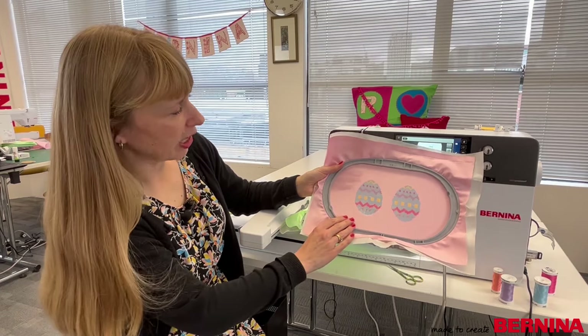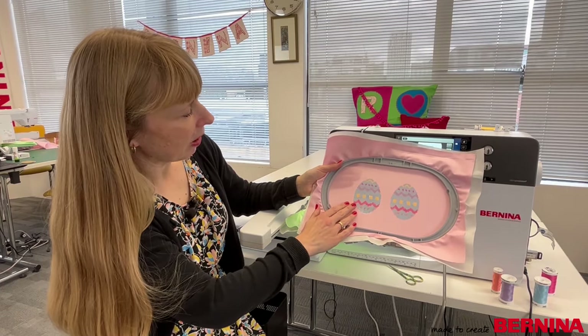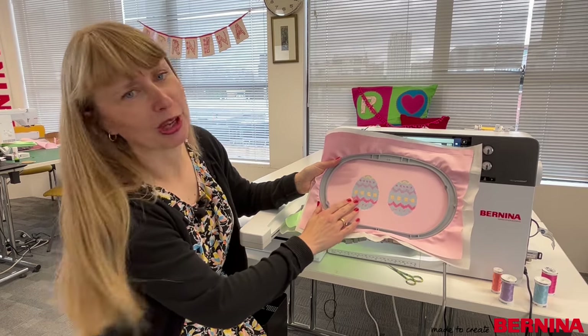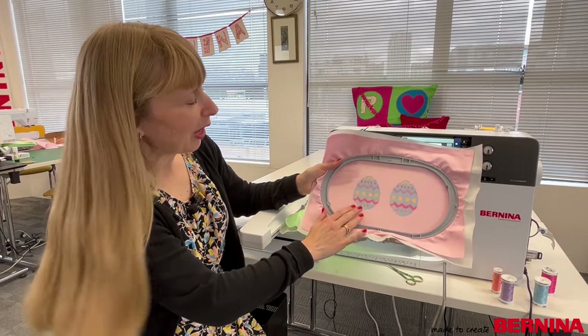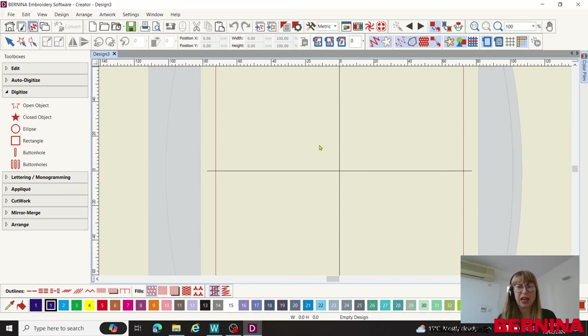I've finished the stitch out and I think it looks really good — it looks really detailed, as if I've spent ages hand stitching it, but as we know I haven't. Now we're going to move on to the creator egg. I want to show you the options if you have the Creator level of Version 9, because that doesn't include the applications — the quilter or the cross stitch — but that doesn't mean you can't create really lovely cross stitch designs.